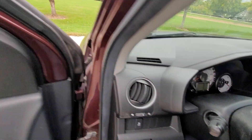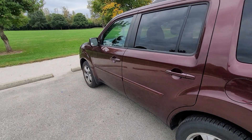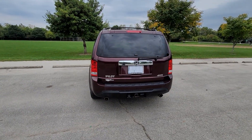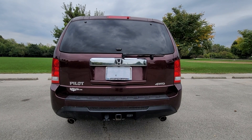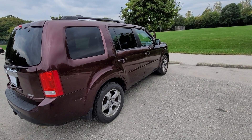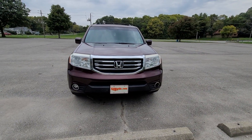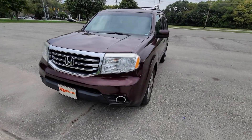I'm talking about a car so that people who have something like this would know the exact car. Here comes the exterior — the side view, the driver's side view of the car, the back view, the passenger side view, and straight to the front view.